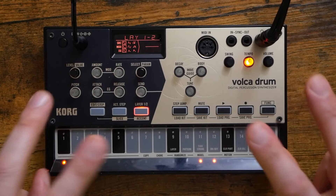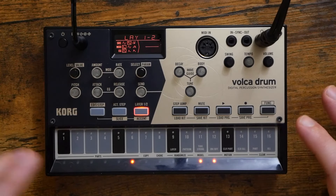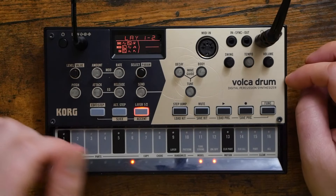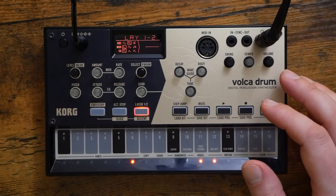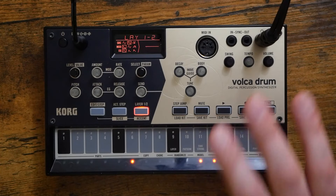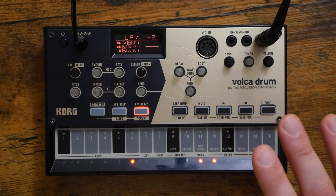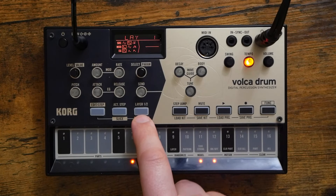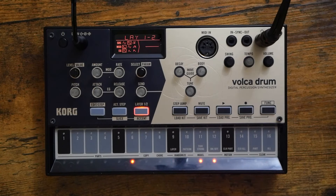You have six different parts that make up a drum kit. Each of those sounds is actually made up of two different layers, and for each of those layers individually you can select the sound source, the modulation type, the amp envelope, the level, the pitch, the attack, the release, the modulation amount, and the modulation rate. And again, that's for each of the two layers, which we switch between with this button right here. Right now I'm controlling layer one. Right now I'm controlling layer two. And right now I'm controlling both layers at the same time.